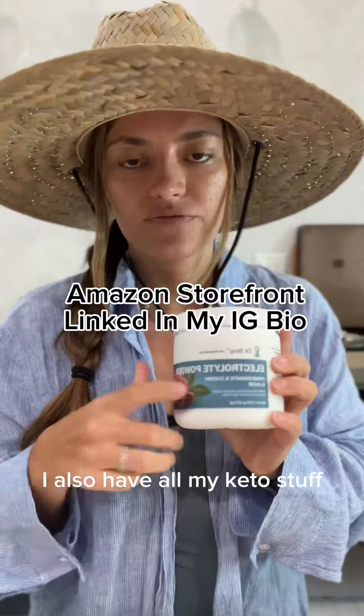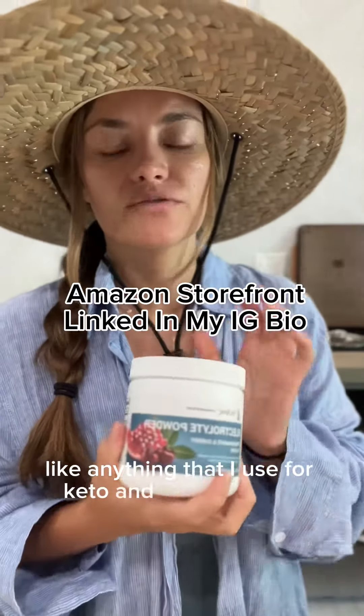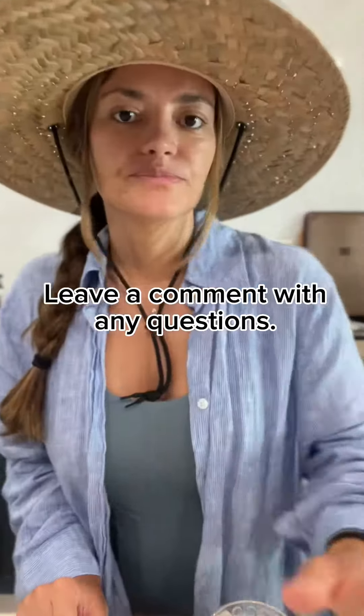I also have all my keto stuff, like anything that I use for keto and for carnivore, linked on my Amazon storefront. Hope that helps.